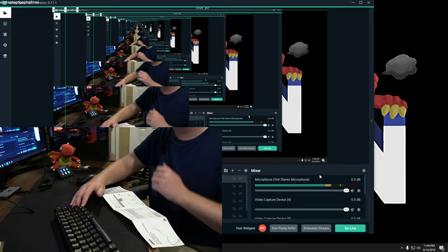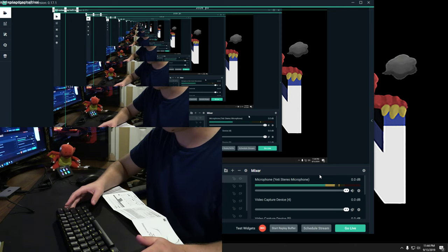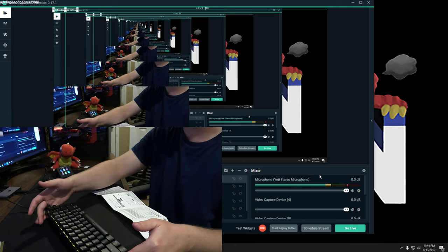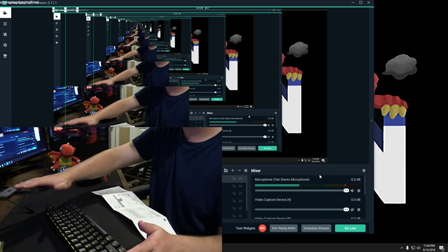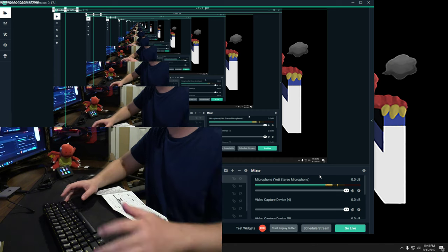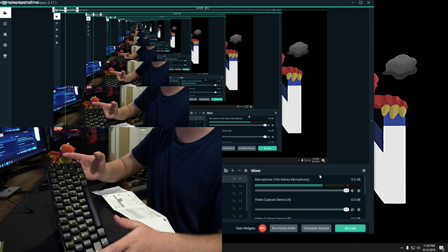Pressing FN+Slash cycles through the RGB modes: there's a normal glow mode, a wave effect that looks really cool, a wave moving downward, a wave moving sideways, and then a mode that glows and pulses with a neat little effect. Each press of FN+Slash moves to the next mode.